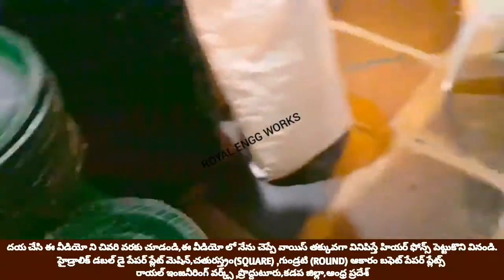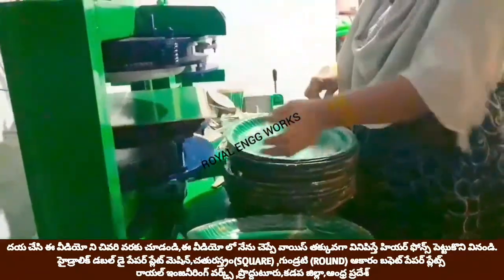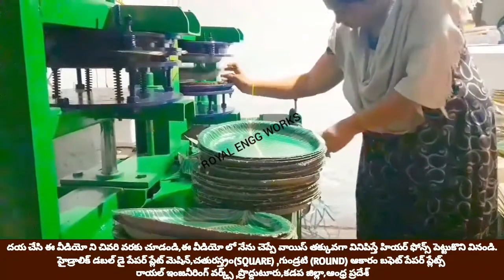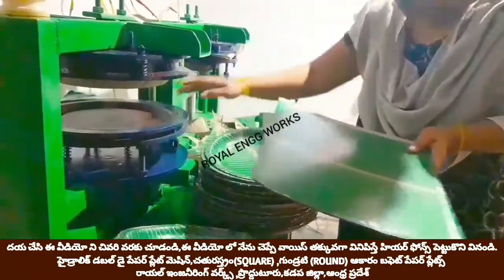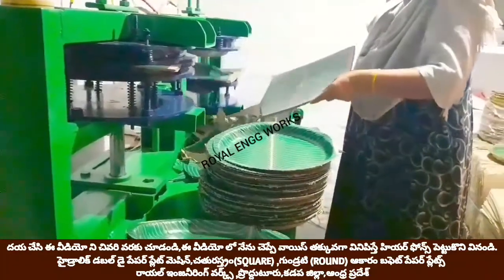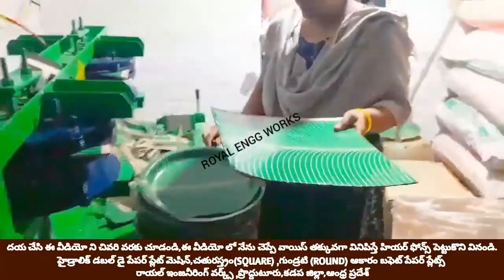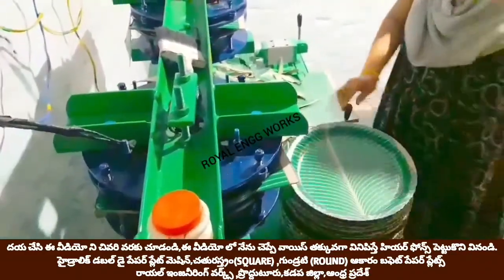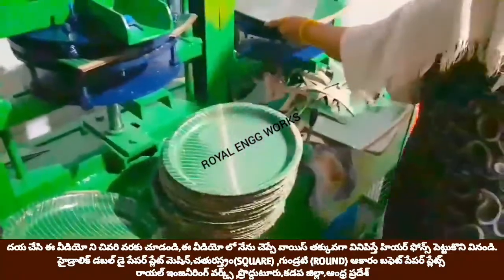The Ramadal Seat is $1.20 and $1.30. The Ramadal Seat is $1.50 and $1.75.